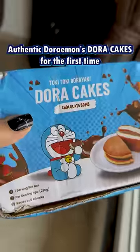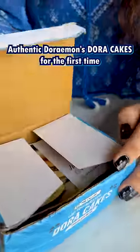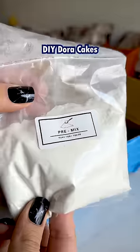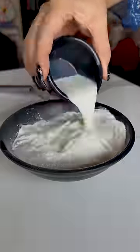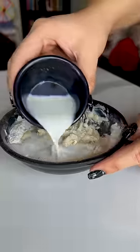For the first time ever, you are going to watch Doraemon's favorite Dora Kicks in real life in authentic style. When I ordered this packet, I thought I was getting ready to eat Dora Kicks. But I didn't know that I am signing up for some cooking time.